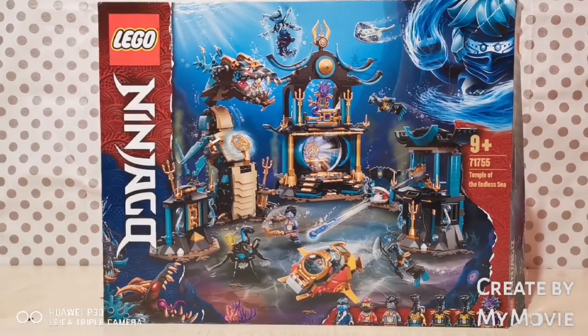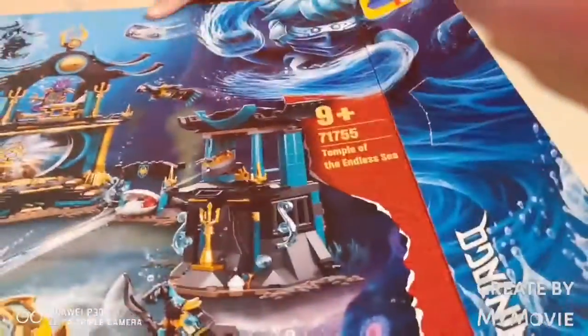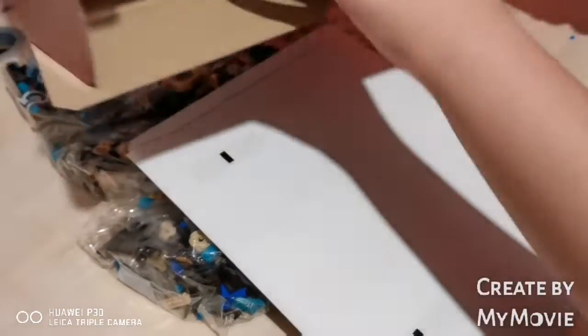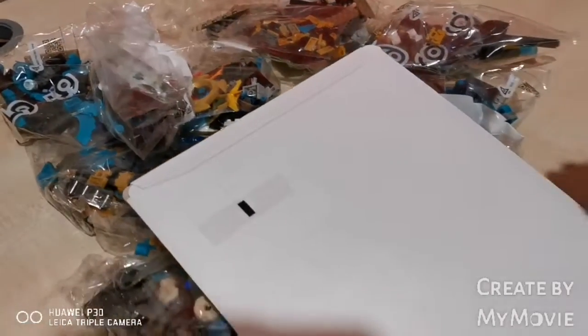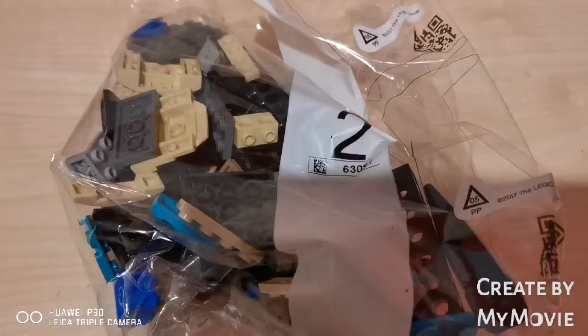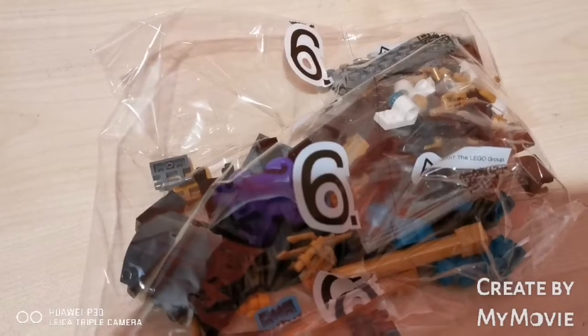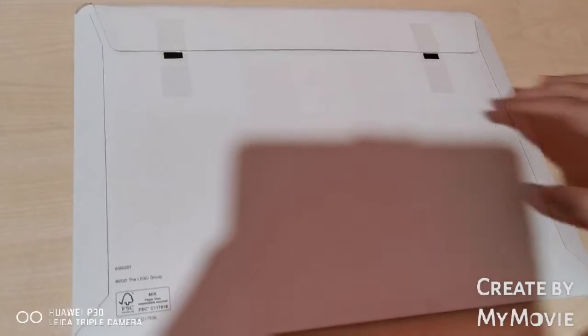So now let's get opened and started. I'm really excited — this was my dream set and now it's time to open it. Wow, OMG, that's a lot! Let's show you everything which is included in the box: Bag 1, bag 2, bag 3, bag 4, bag 5, bag 6, bag 7, bag 8, and last, bag 9. And we have a really beautiful royal cardboard cover for the instruction booklet so it doesn't get damaged.